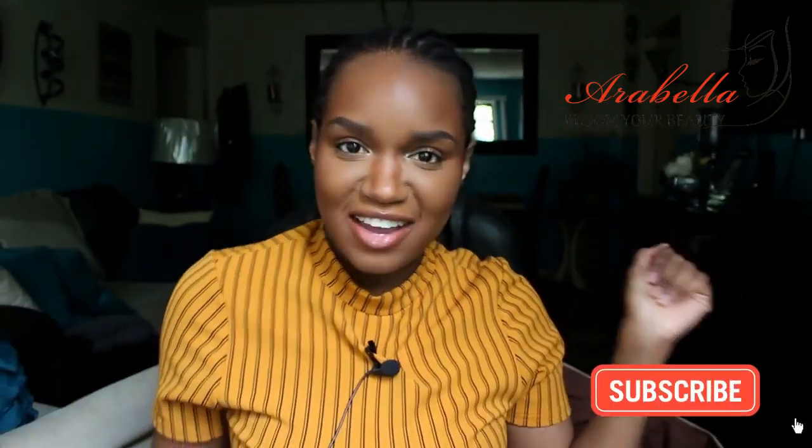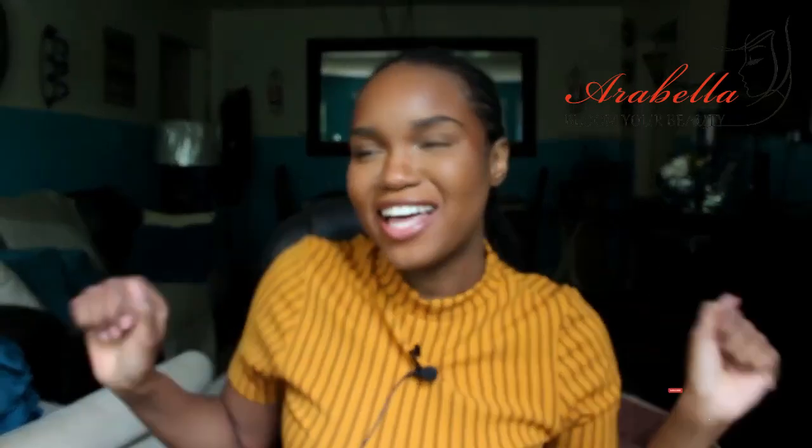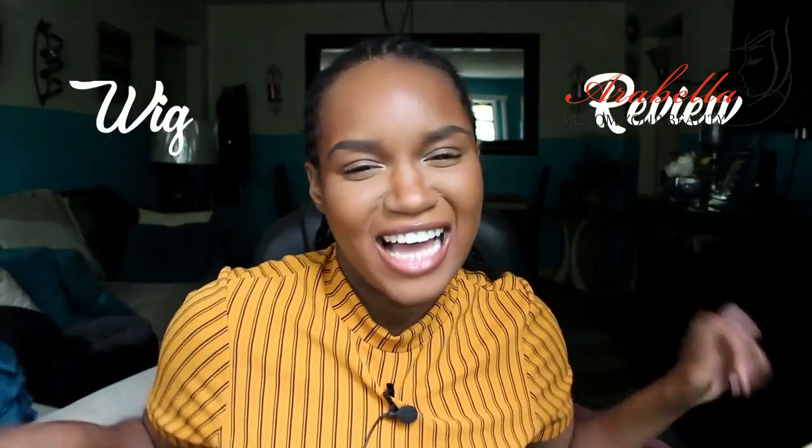Hi, welcome back to my channel. It's your girl, Eventy XL, coming to you with another video. And today I am bringing you another wig review for you guys. So I already opened this bad boy up.